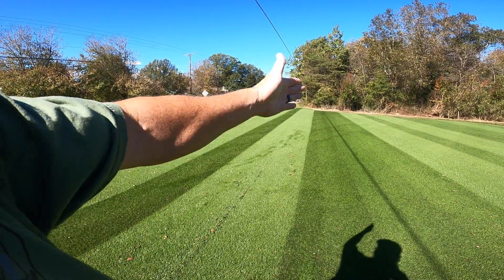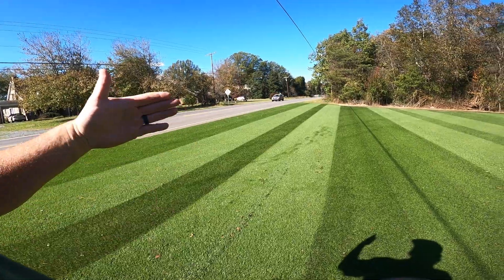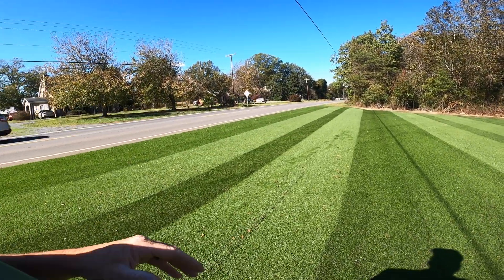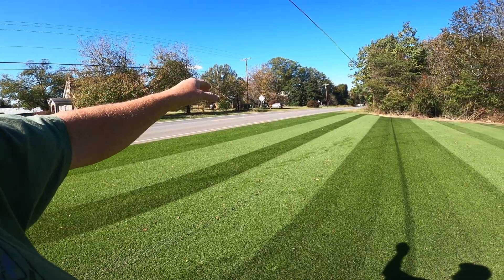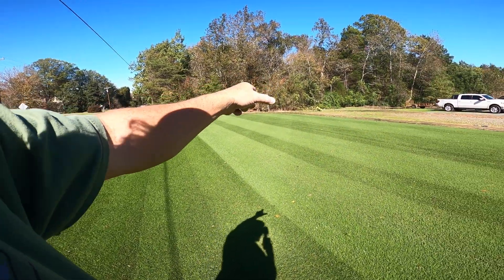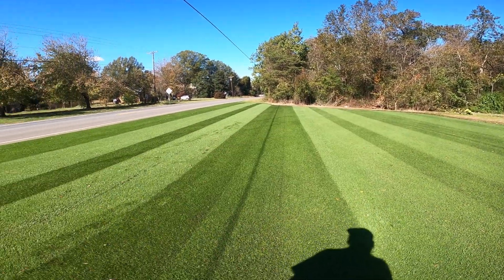So you can see I've kind of got it symmetrically out here to where it kind of flows together — it actually has some type of a pattern to it. Three, two, one, two, three — and of course I'd run out of grass over there.